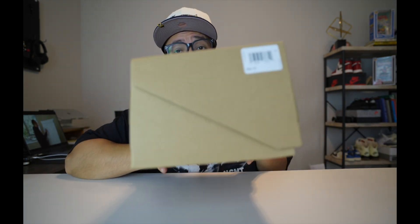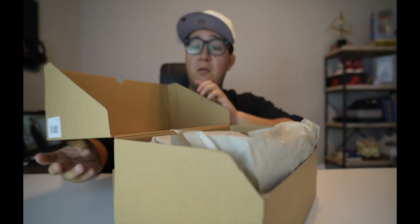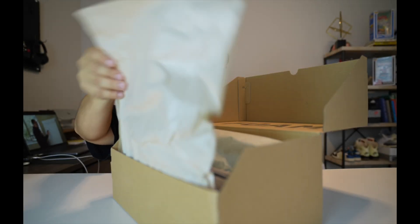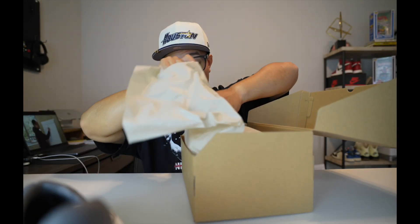What's up YouTube, I got another pair of shoes that I have been wanting to get for a long time but never had the chance to. These are, as you see, a pair of Yeezys — basic cardboard box, nothing too special about that. If you open it, it says 'foam' right away, and then tissue paper — boom — some foam runners. I've wanted to get these for a while.